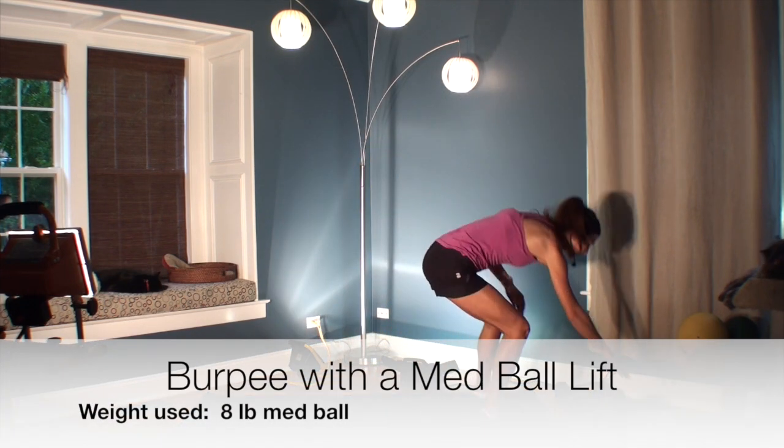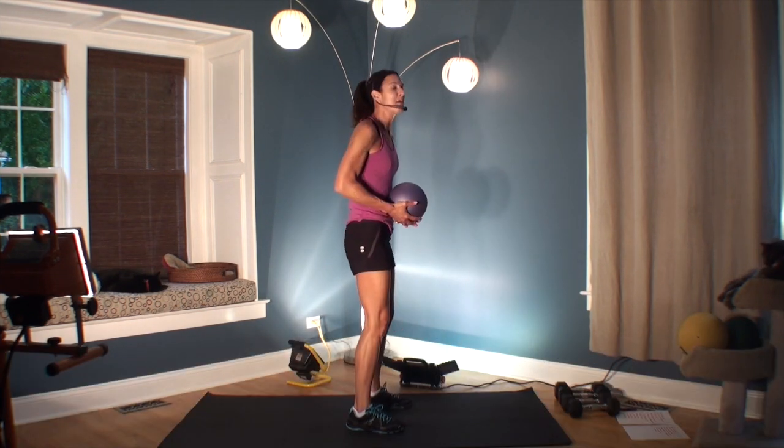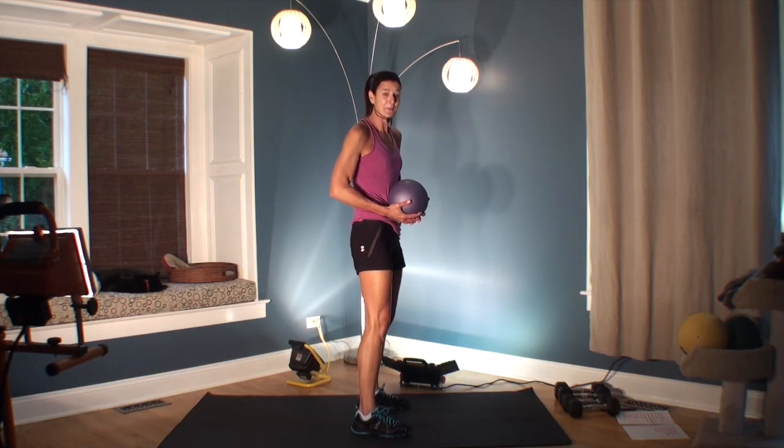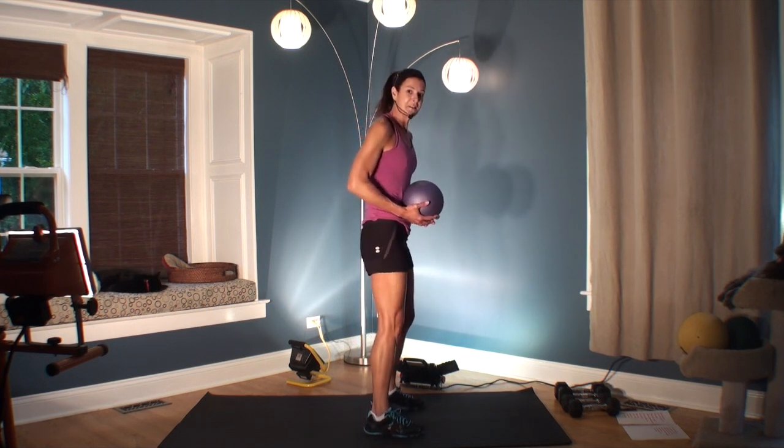Our first move is going to be a burpee with a medicine ball leg lift. I'm watching the timer because we are going to be following a very strict timetable here.